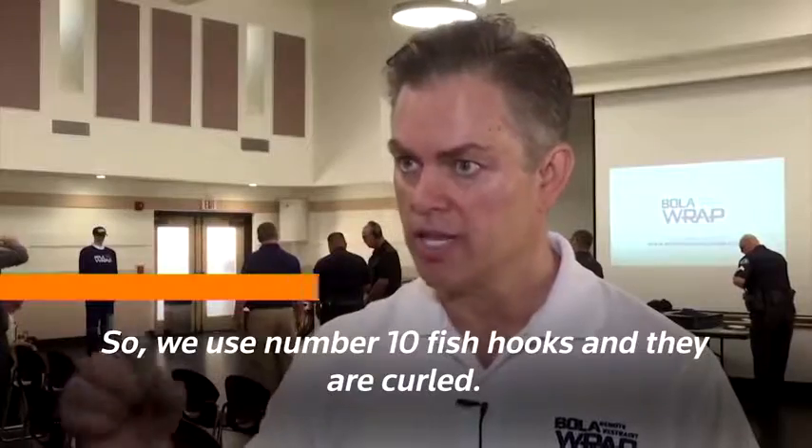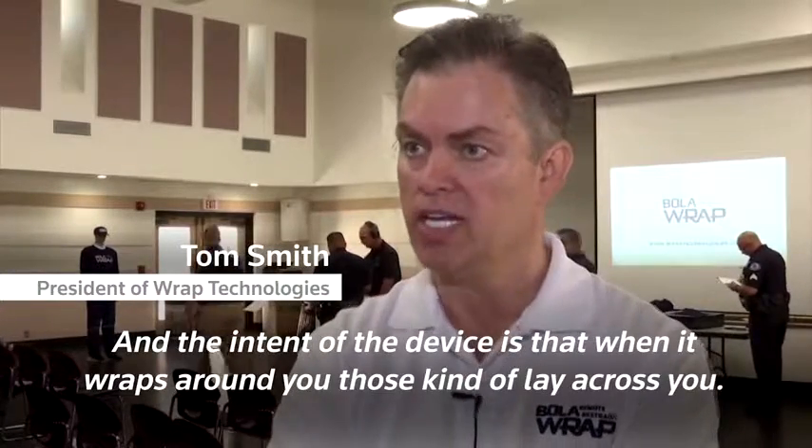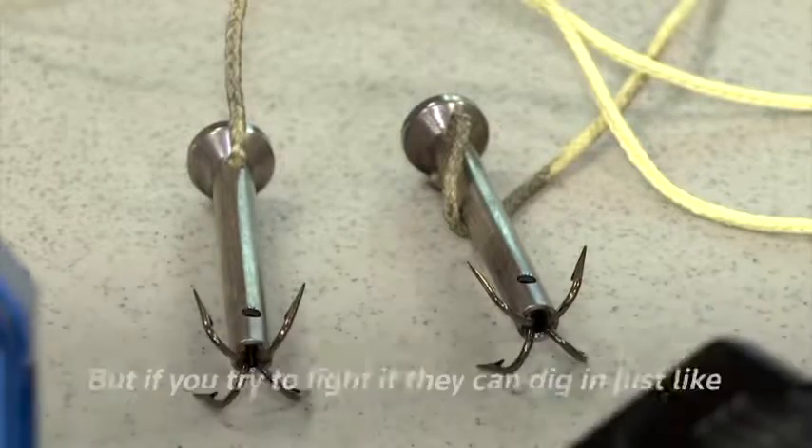We use number 10 fish hooks and they are curled. The intent of the device is that when it wraps around you, those kind of lay across you, but if you try to fight it, they could dig in — just like a fisherman might get a fish hook in his finger.